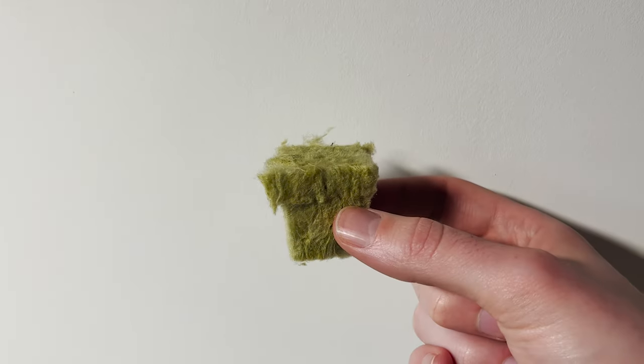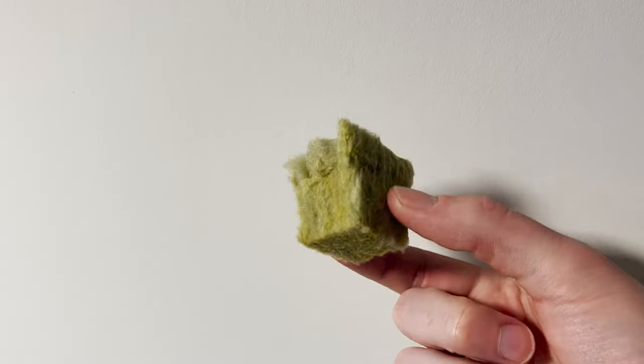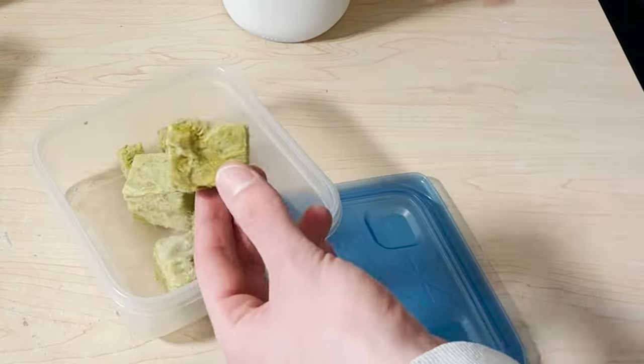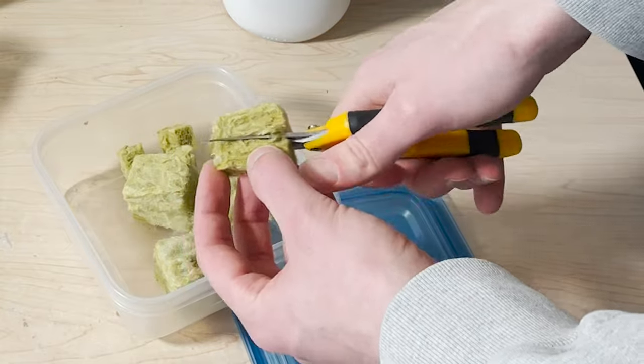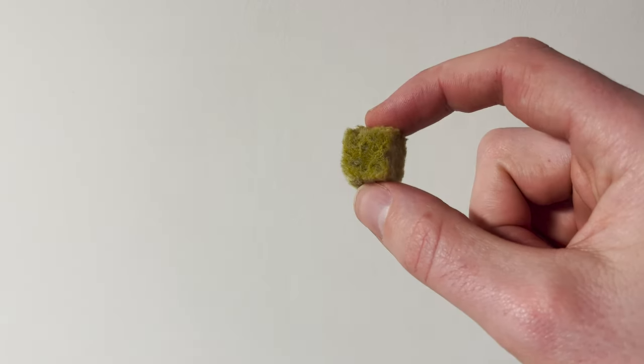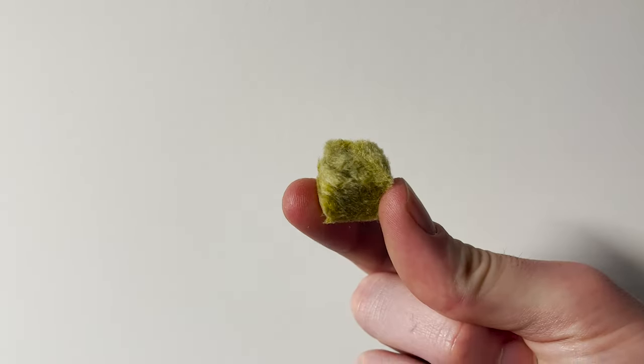To get started we will need a growing medium, which is a fancy way of saying something to hold our seed. I'll be using this rockwool cube, which seems to be an industry standard. What I'm going to do though is break down my rockwool into smaller pieces. Using a full cube is just a needless waste of resources.